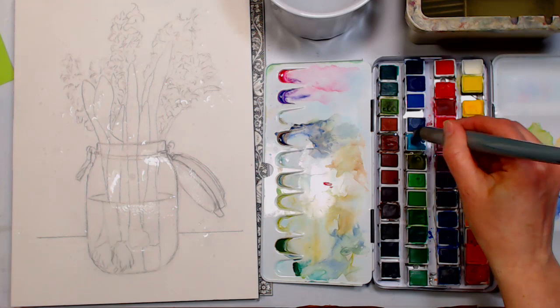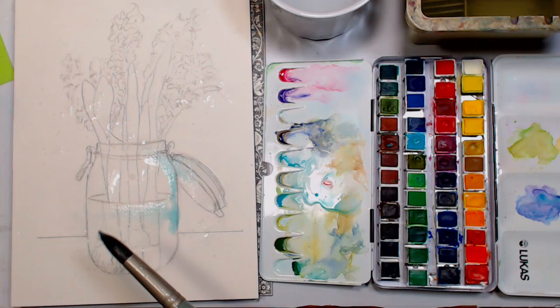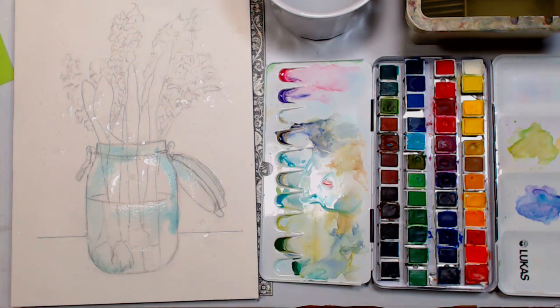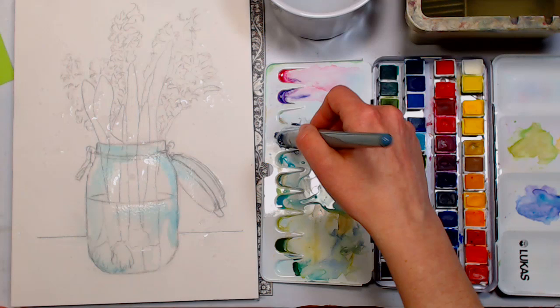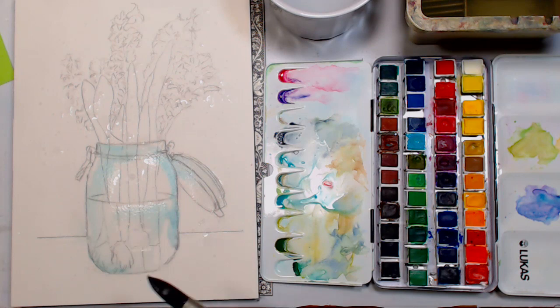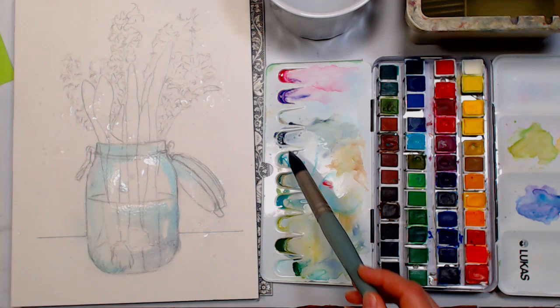I'm starting with some cobalt teal. I didn't clean my palette from my practice piece — I thought it might be fun to use up that paint. You can use whatever brushes you like. This is a number 30 Creative Mark Mimic — it's part of the value set, which I recommend. I'm also loving the Royal & Langnickel Menta brushes, but they're hard to find, so I used something easy to get. After putting color on, you can splatter some to give liveliness to the background.